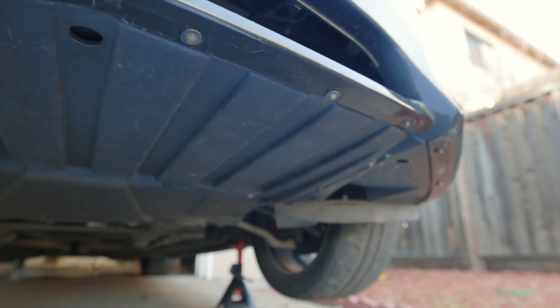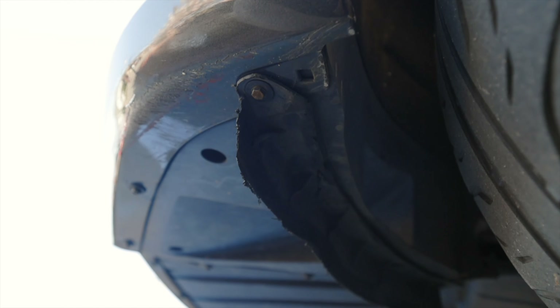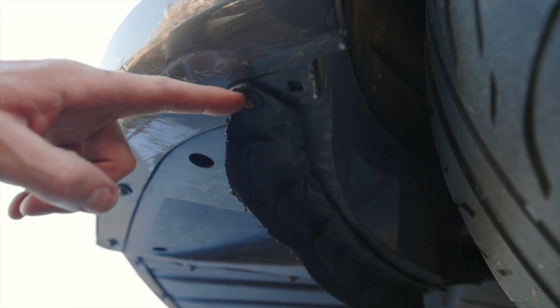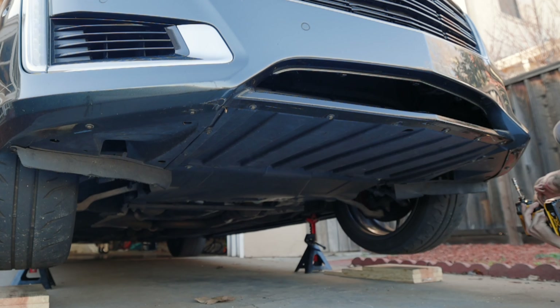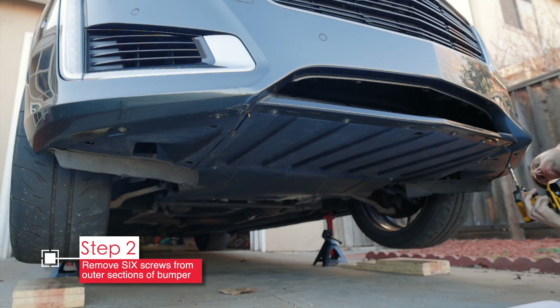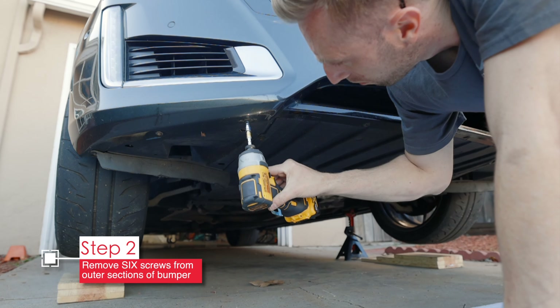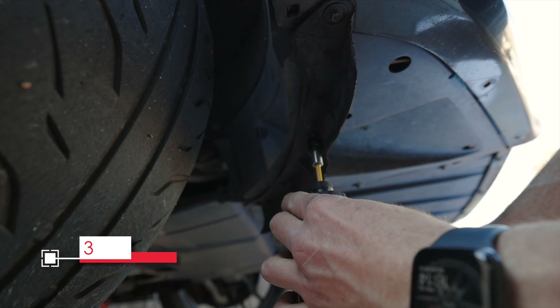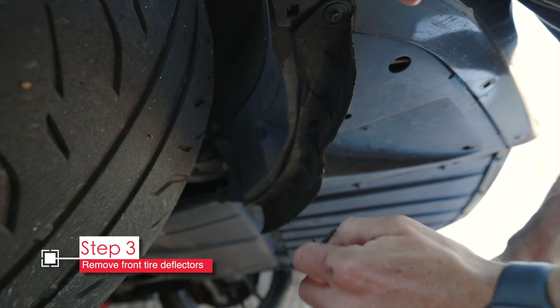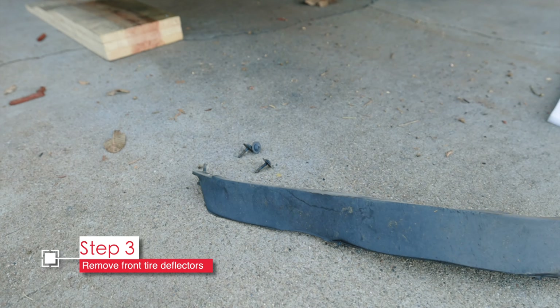Under the bumper there's a bunch of 7mm hex screws. We really only need to remove the outer three on each side, plus the tire deflectors — though removing the tire deflectors isn't strictly necessary. The tire deflectors on my car are held on with one hex screw and the rest are T15 Torx screws. Go ahead and remove three hex screws on the outer edge with the 7mm socket and do the same on the other side. Then use a T15 Torx to remove the three screws holding on the tire deflector, and grab that last one with the 7mm hex.